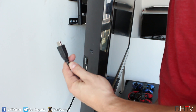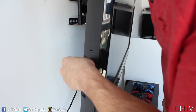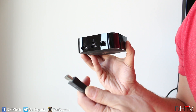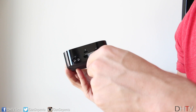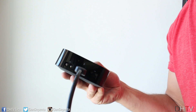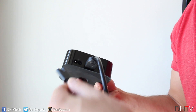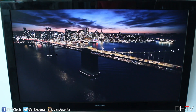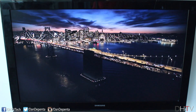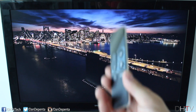Once you have everything we can get started with the installation. The first thing we're going to do is insert our HDMI cable into the HDMI port on our TV. You might find yours on the back of your TV — for this one I'm just going to use the one on the side. Then insert the other end of the HDMI cable into the back of the Apple TV. Lastly, connect one end of your power cable to the Apple TV and the other end to the wall outlet.